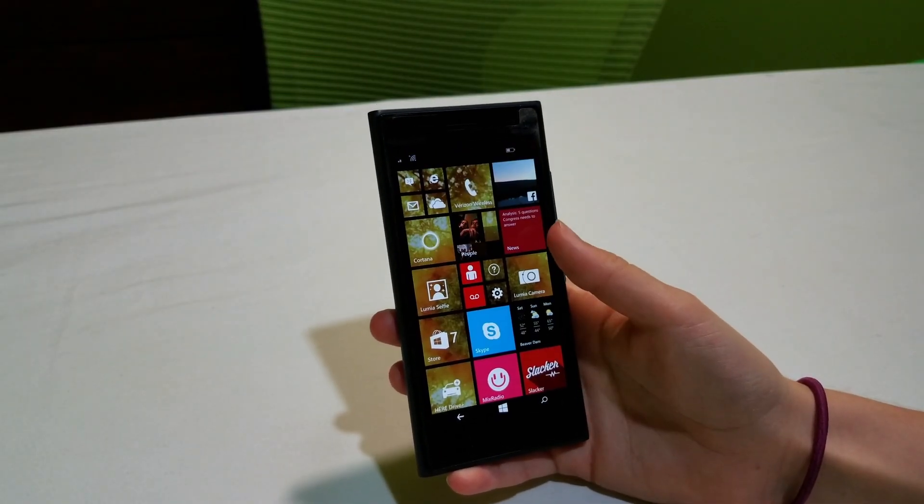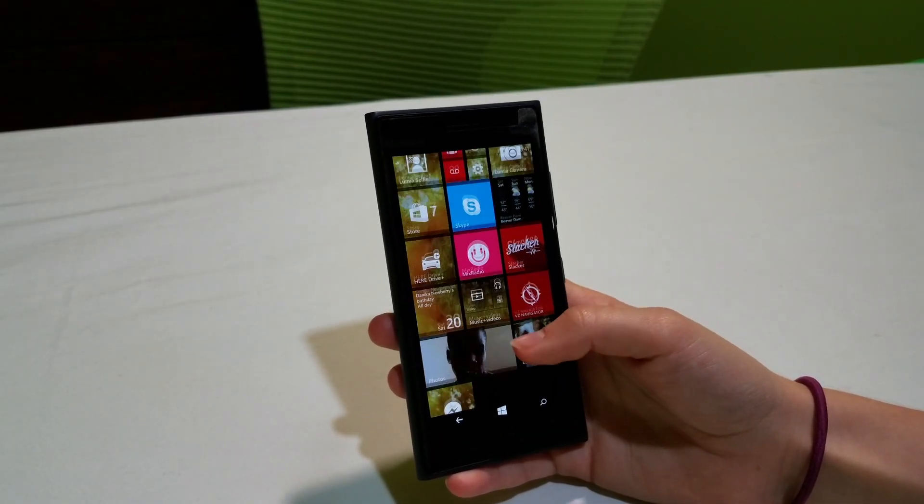Moving on to the actual Windows Phone experience — the interface is nothing new if you're familiar with Windows Mobile. For those who aren't, Windows Mobile is Microsoft's own operating system designed to work something like Windows does on your computer. It pays homage to the start screen found in Windows 8 and 8.1, and the apps on your home screen are in the form of similar-looking tiles. This experience is a fairly large drawback for most people, especially those used to iOS and Android, and things can get a bit hidden at times.